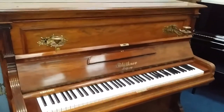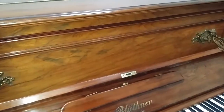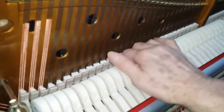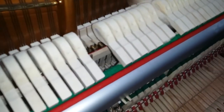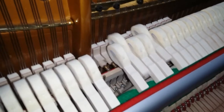Here's a Blüthner from 1897 — 13 years older — which was also an over-damper, but we've converted it. This piano now has a brand new under-damper system; you can see the dampers underneath the hammers. If we play it here, the cutoff is like a modern piano — a very clean cutoff.